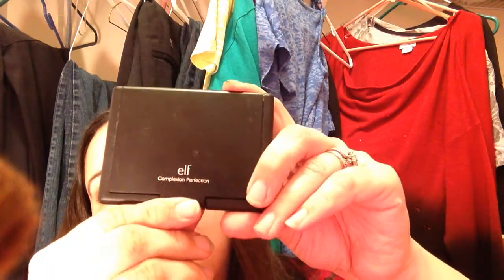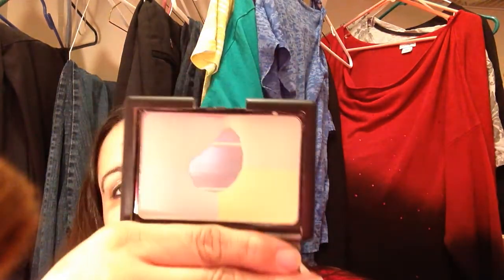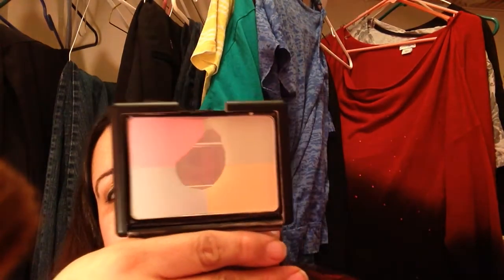The next thing I've been using is the Elf Complexion Perfection — I know it's not called that now, it's called something else. But as you can see, I hit pan on it, and I've only been using this since the middle of January. You hit pan on these things really fast — like after a week. I barely even touch this stuff and it goes flying around everywhere.